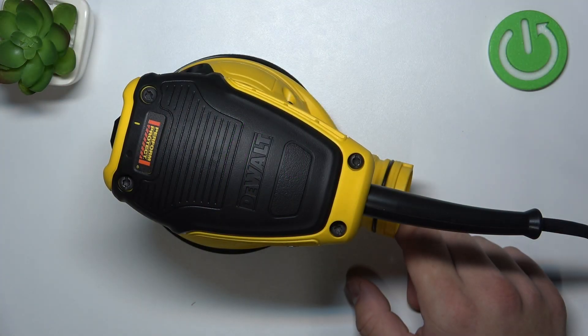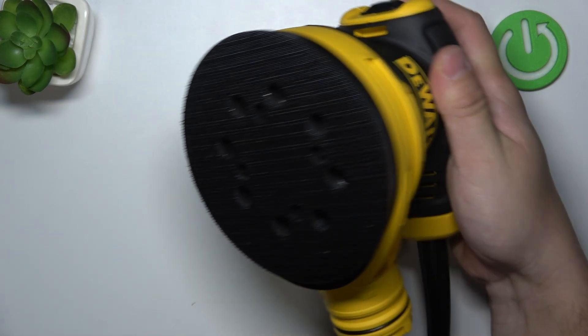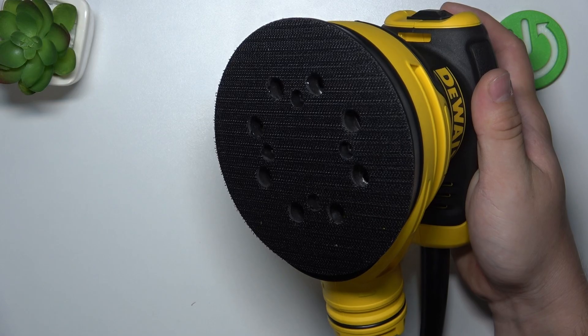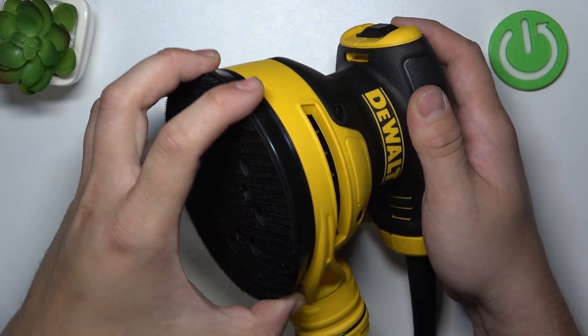To begin, prepare a Torx key. Take a look at the bottom of the sander and remove these four screws. Once they are removed, you can simply take out the sander pad.